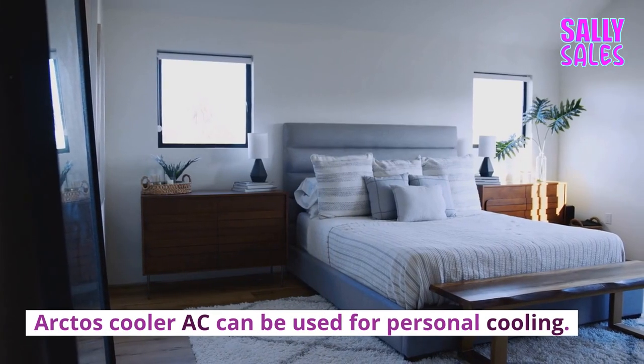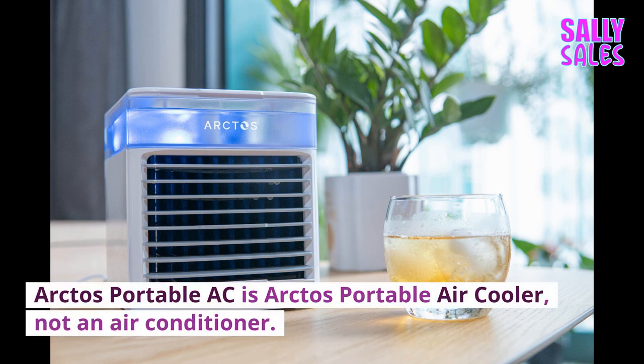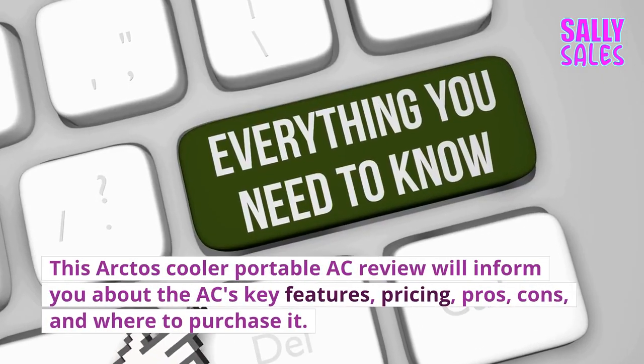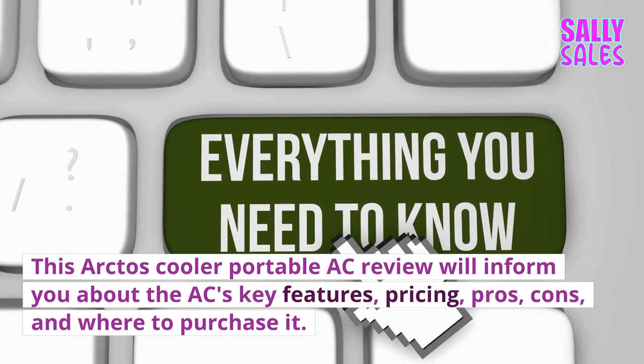Arctos Cooler AC can be used for personal cooling. The Arctos Portable AC is a portable air cooler, not an air conditioner. This Arctos Cooler Portable AC review will inform you about the AC's key features, pricing, pros, cons, and where to purchase it.